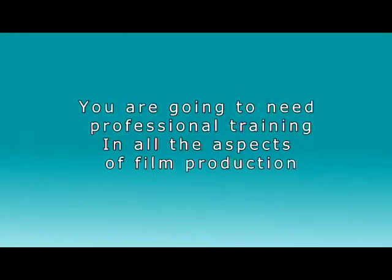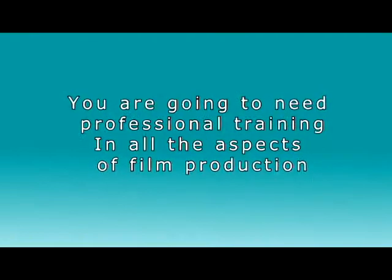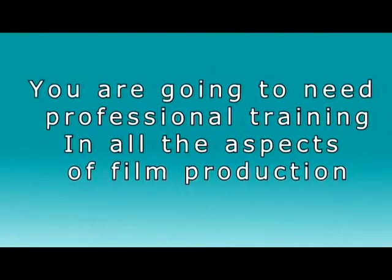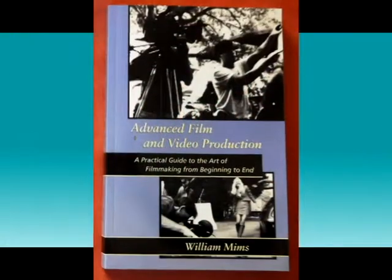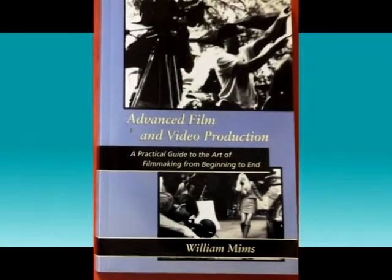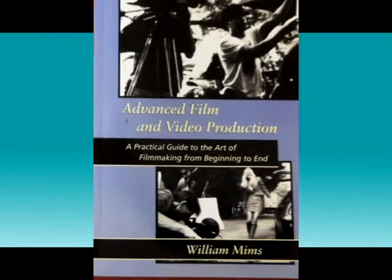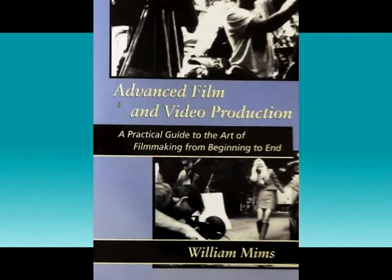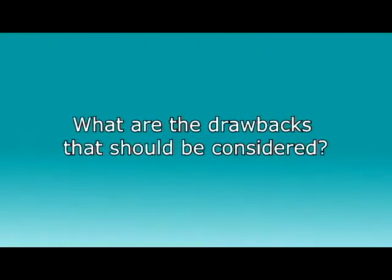That covers the equipment needs, and now you need some training in the art of professional filmmaking. There are very few books on the subject by true Hollywood filmmakers. There is one that covers all the basics at a fair price called Advanced Film and Video Production, used in colleges as a complete course and available on Amazon and B. Dalton Booksellers. Check it out, learn some basic skills, and get started making your first truly professional feature film.